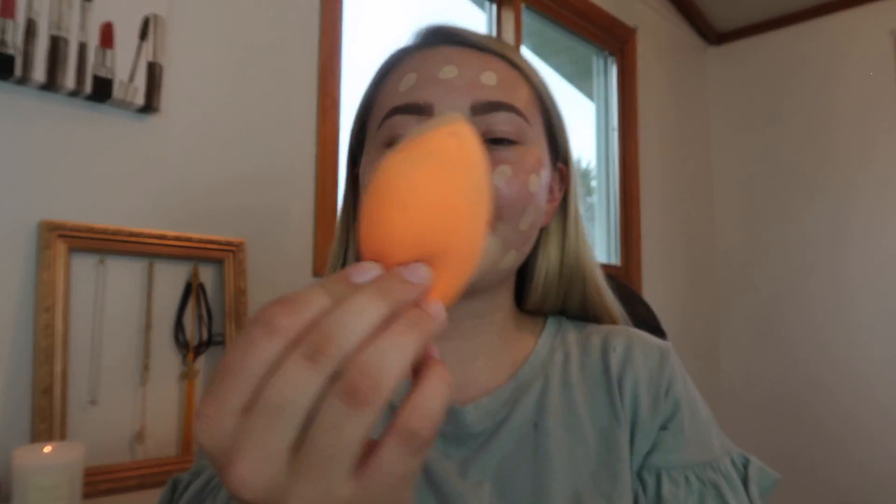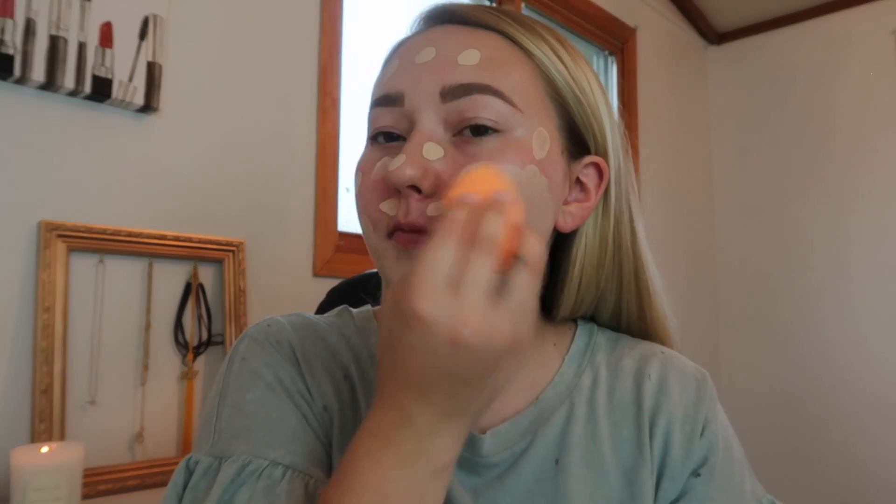I'm going to blend in that foundation using a sponge from Real Techniques. You want to get this sponge soaking wet and then wring it out completely so that the sponge is just damp. Then you're just going to bounce it on your face blending in that foundation. This is my favorite way to apply foundation because it just leaves your skin looking flawless — it melts that foundation right into your skin, and in my opinion it's just a better outcome than using a brush.